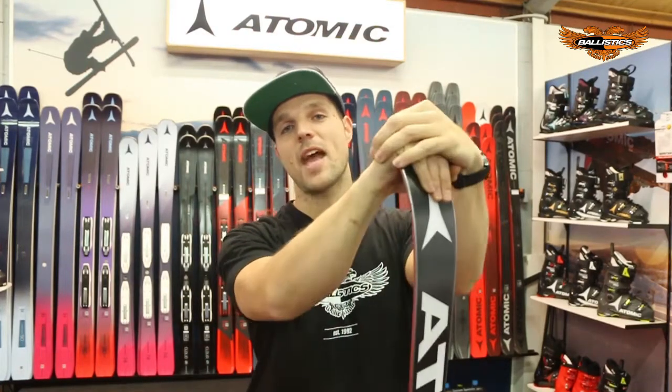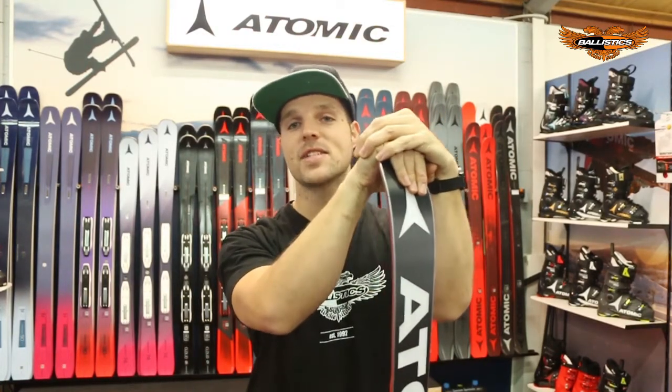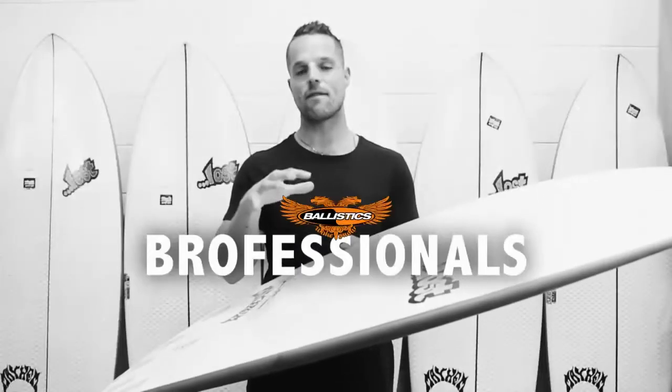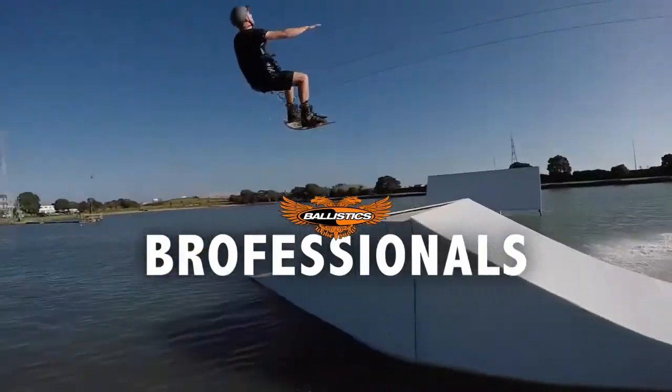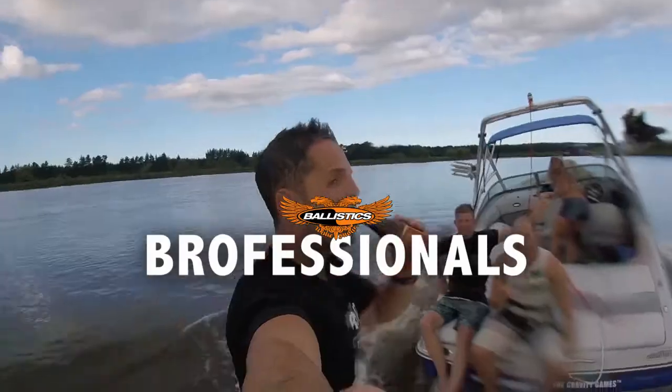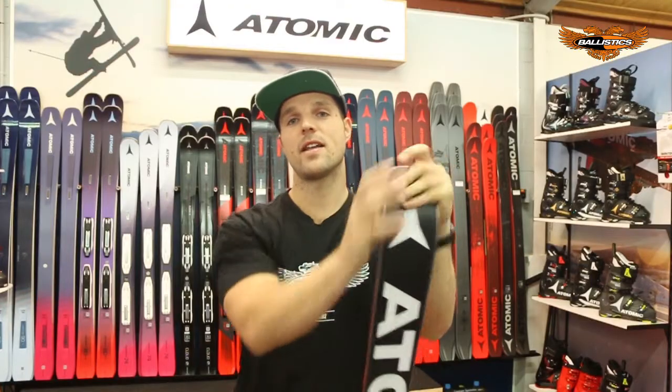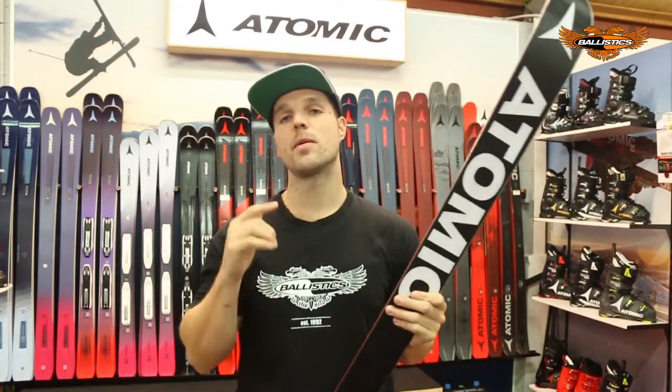The Brofessionals at Ballistics are back and we're going to show you how to maintain your ski or snowboard edges. Before we start, if you guys need your edges set or sharpened properly, bring it in and get one of the Brofessionals to do it.